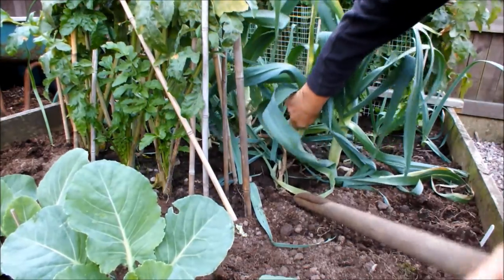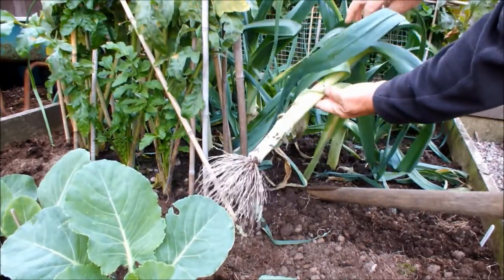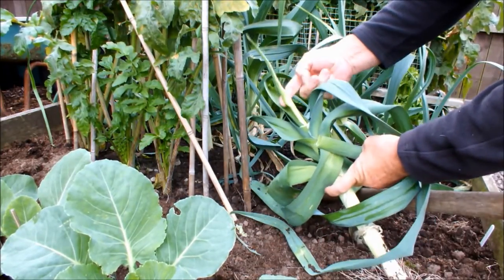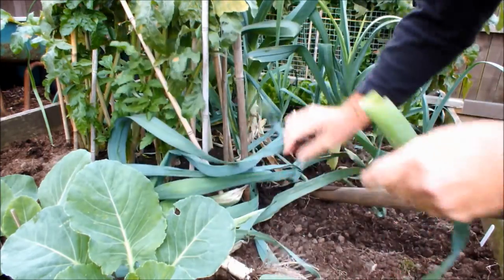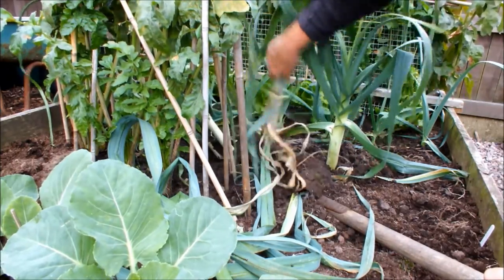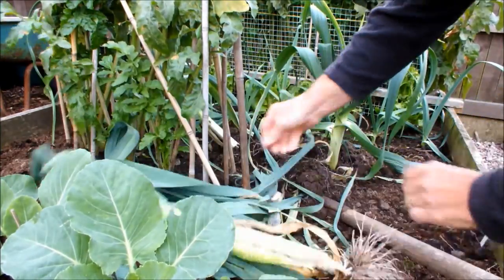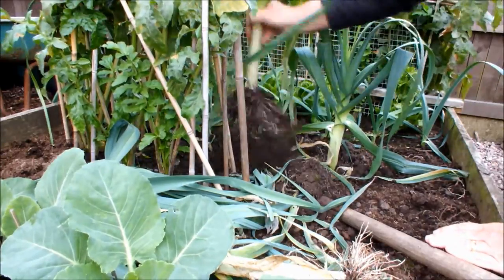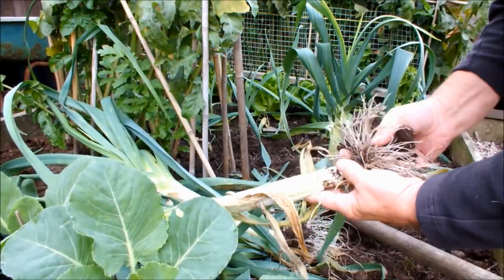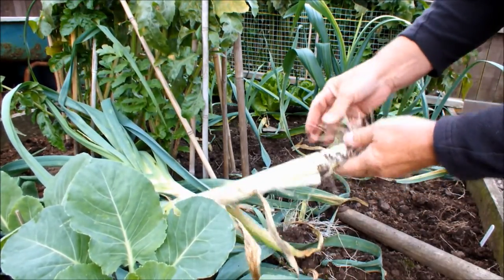I'm going to take two leeks today, trying not to disturb the neighbours. These are the two we take — not a bad leek apart from the fact that it's gone to seed. There's the seed head unfortunately. We've actually ended up taking a third one as well, so we'll take that one too. We've taken three leeks — I'll clean those up the garden later and show them again. There's nothing much else to look at in this bed, so we'll move on to the middle raised bed.